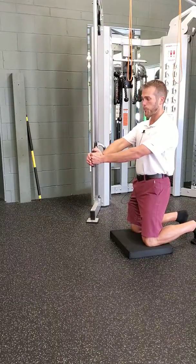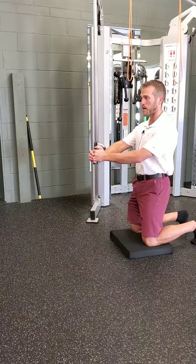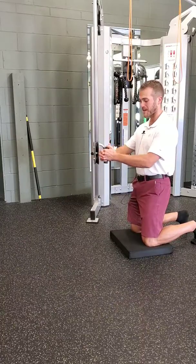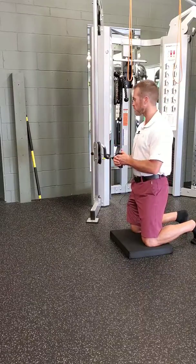That should be about three seconds, keeping my posture all the way through. I'm keeping this handle pressed out down by my sternum — not on my shoulders or anything like that — because I don't want to get them involved.